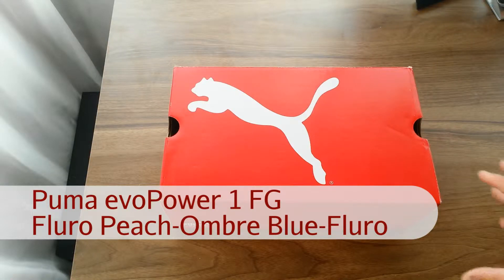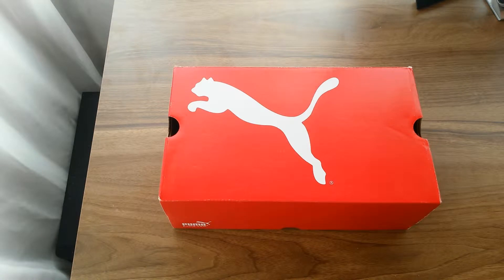Back with a new Puma release. Of course, these were released some months ago, but with the new colorway coming out and more and more players switching to them — including old PowerCat players such as Marco Reus, Cesc Fabregas, Mario Balotelli, Yaya Touré, and Dante, to name a few.